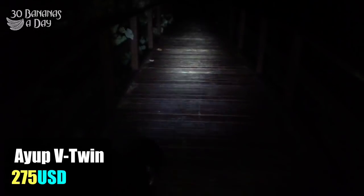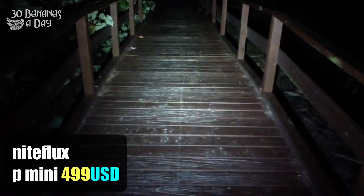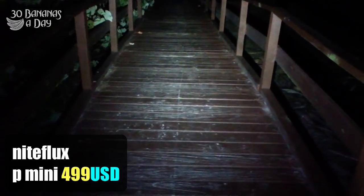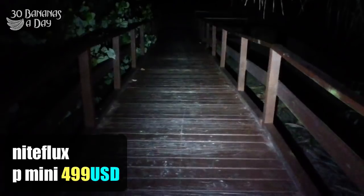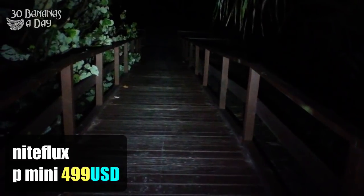Here we have the A-Up at $275 — 400 lumens, a little bit brighter, but not a lot. Here we have the Night Flux P-Mini at $500. Quite a bright light, definitely something you can use at high speed descending with confidence. Very bright. A lot of power there.